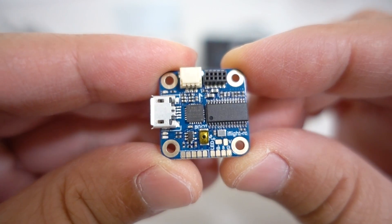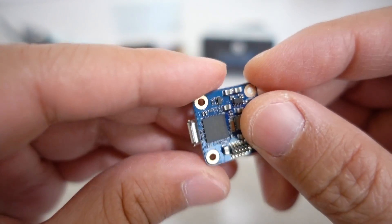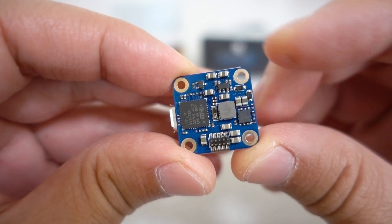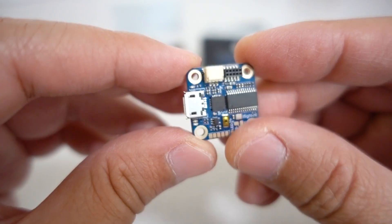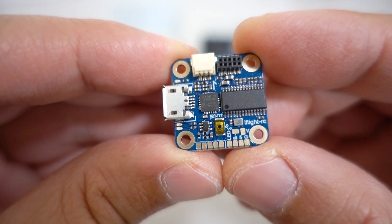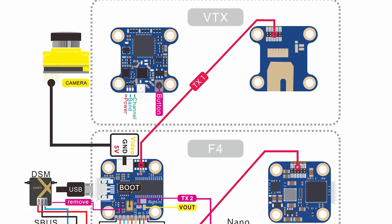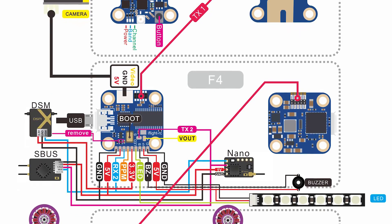Here's the flight controller. It does come with an OSD, an MPU-6000 gyro, and the F411 chip. The target on here is the Matec F411. It's got a 5-volt, 2-amp voltage regulator on there. You can see there are some tiny pads — some are silk-screened, some are not. I will put a picture up of all the wire connections, and also a larger picture of the wiring diagram for all three boards.